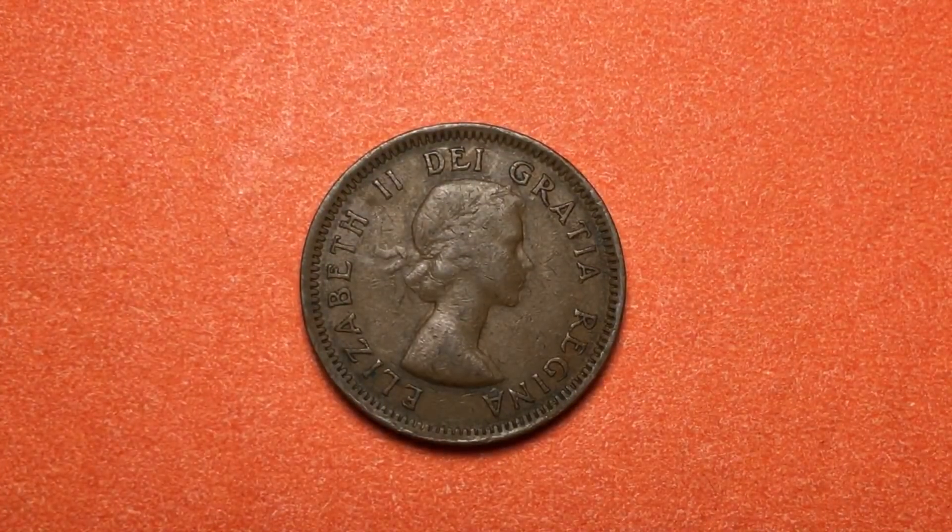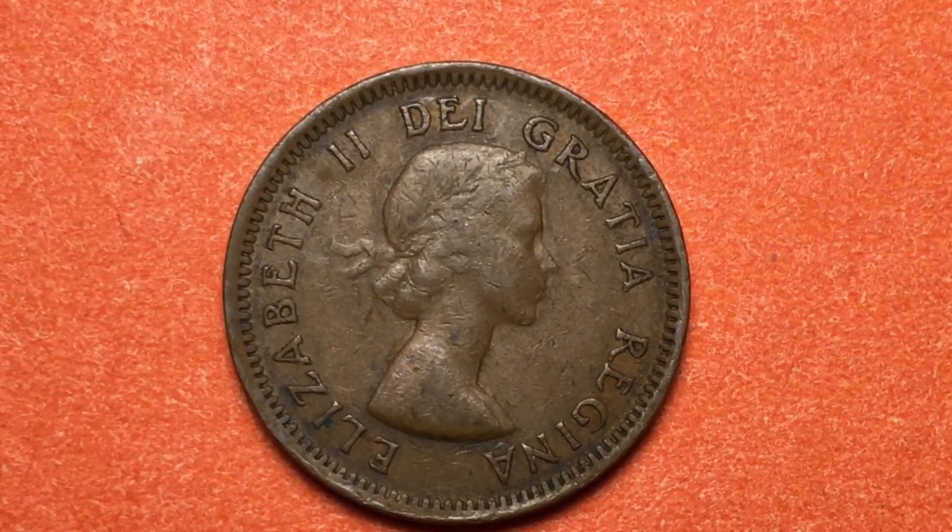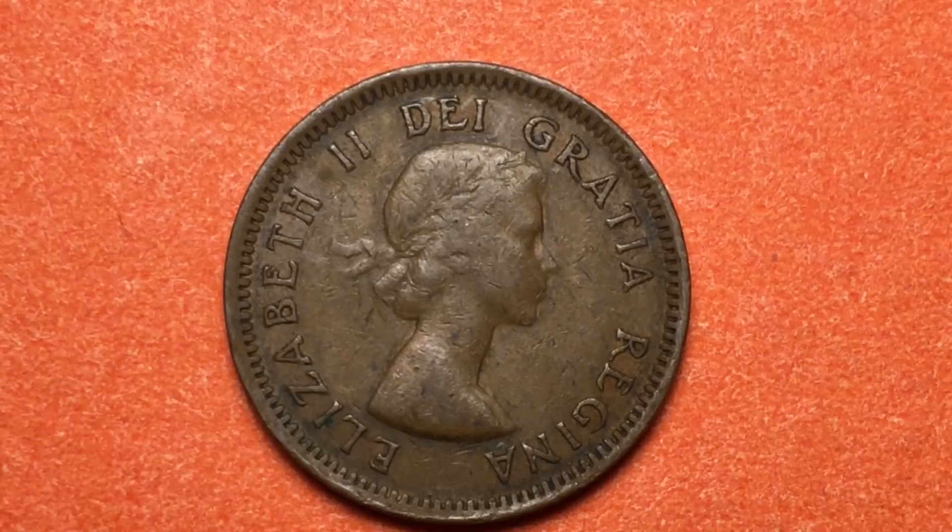So that's the coin we've looked at today — the Canadian 1-cent coin from 1953, the first coin with Queen Elizabeth II on it. Have a great day from the DC CoinWorld International Coin Channel.